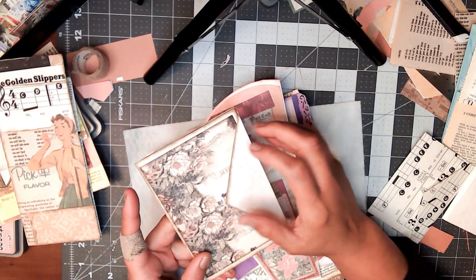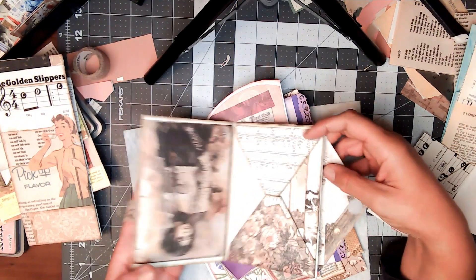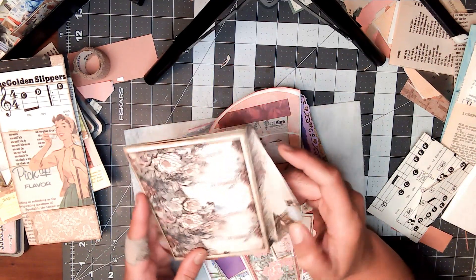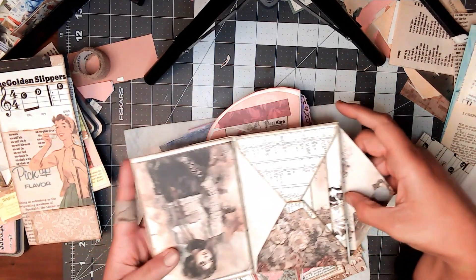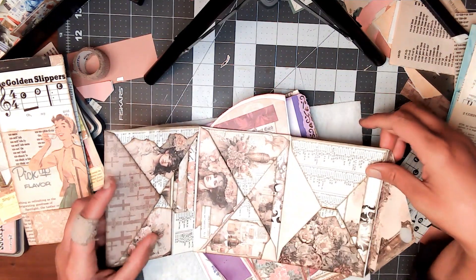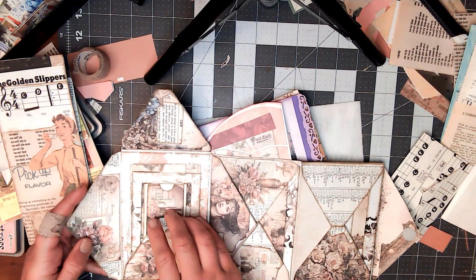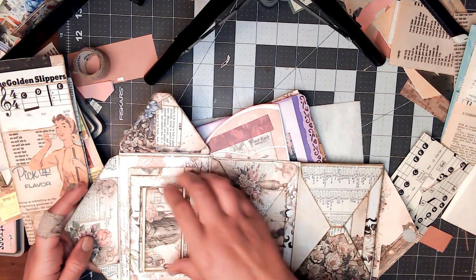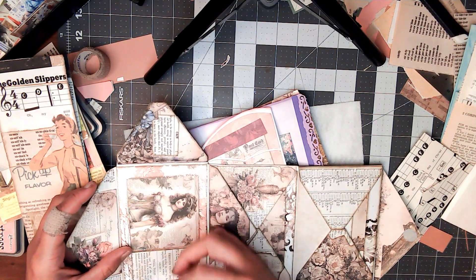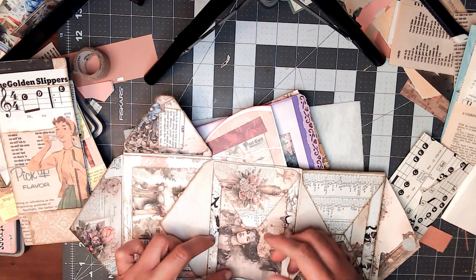I have so much paper I don't even know if I can use it all in the next 30 years. My goal is to use up all the scraps around me. This was actually an envelope that I made as a little journal flip-through add-in — it will go in a pocket. This one is just an envelope where I went ahead and decorated everything, and there's a pocket in there that flips up.